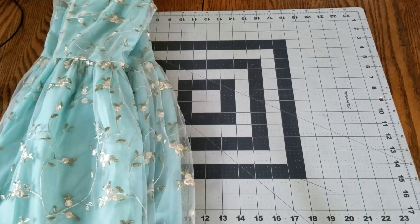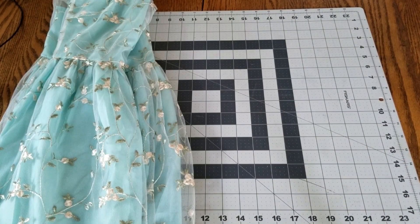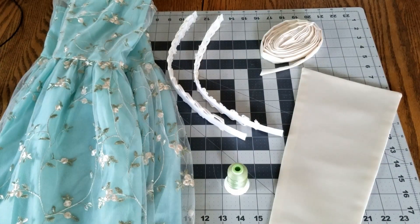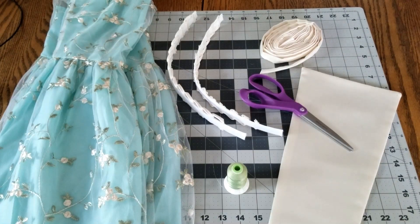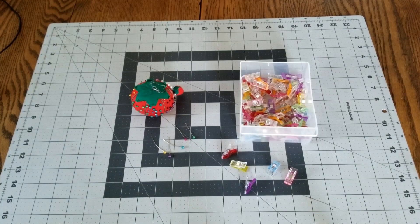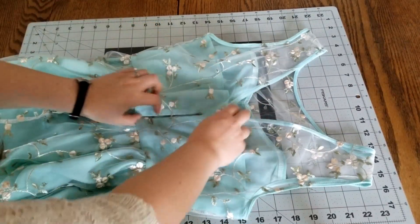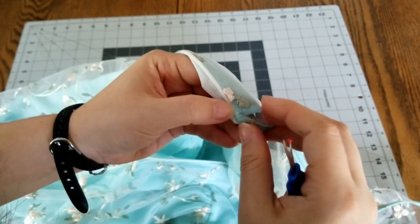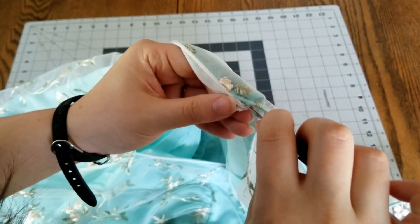To get started you'll need the dress you're altering, the kit which includes the boning with the corset loops, the modesty panel and the lacing, thread in the color of your choice, scissors, and a seam ripper. You'll also need either pins or these little clippy things — which one you use is up to you. To start off, I completely removed the zipper using my seam ripper.